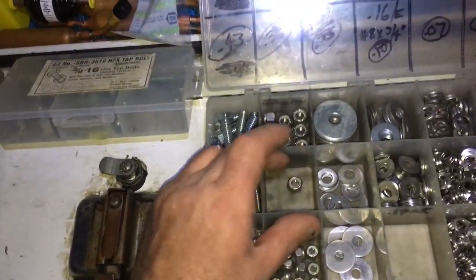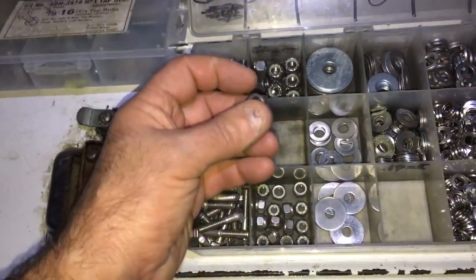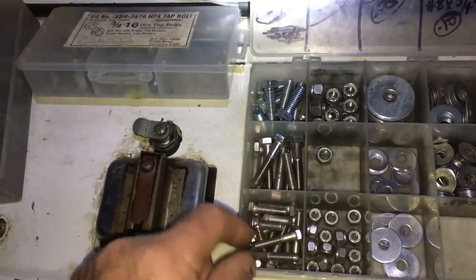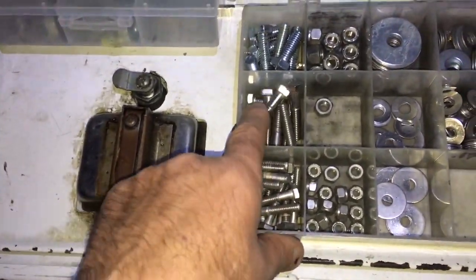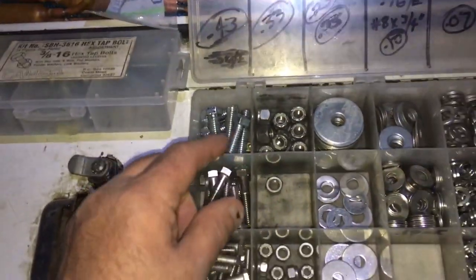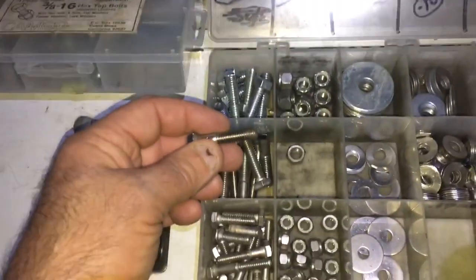On a Heat Craft or Climatrol, I use these. This is five-sixteenths, this should be quarter-20, here five-sixteenths and three-eighths. By the way, the Climatrol or Heat Craft covers are a five-sixteenths coarse thread, so a regular nut and bolt will work.